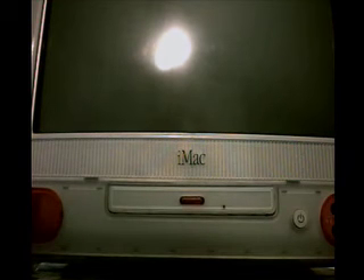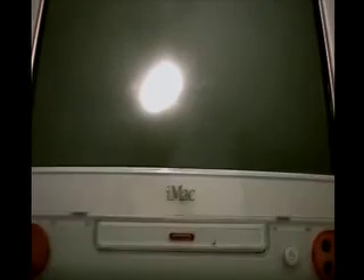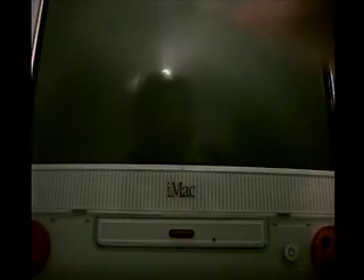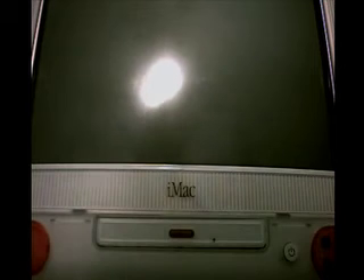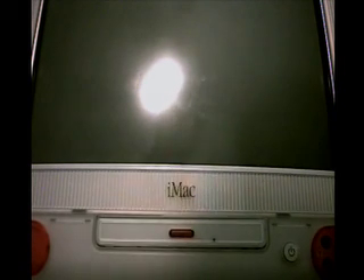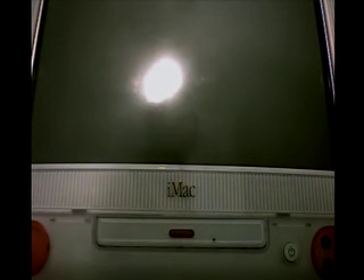Thank you everybody for not giving up on me with iPodTouchBaller. Next Thursday I'm selling my dirt bike, so I possibly will be getting a new iPod around then. And if not, I should be getting one for my birthday. Once I get my new iPod, I will do an unboxing, a review, and get back into jailbreaking. I'll get back into making regular iPodTouchBaller videos and make them better than ever. This is Phil from iPodTouchBaller.com saying comment, rate, subscribe. Later.